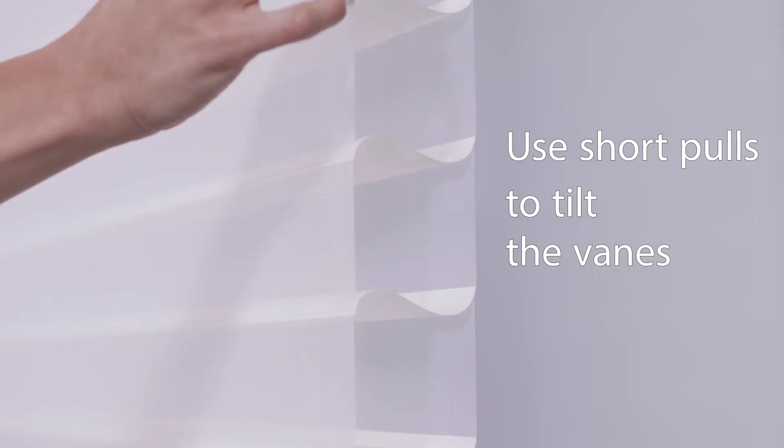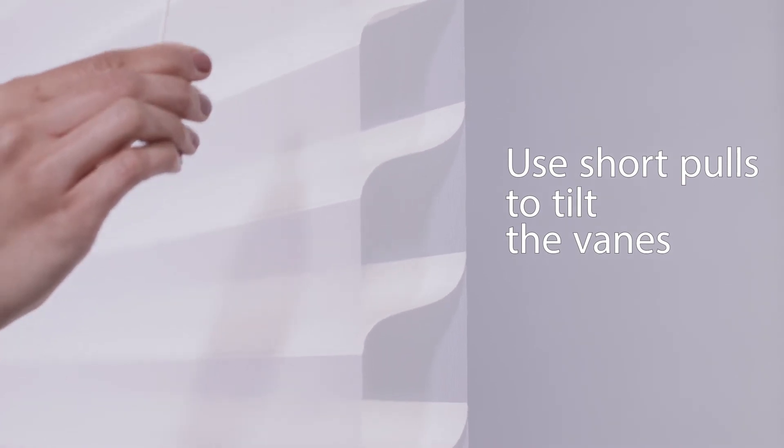Pull the cord with shorter strokes to tilt the veins to the desired angle. With each stroke, the veins close or the shading partially raises.